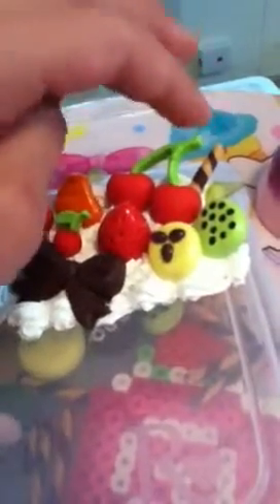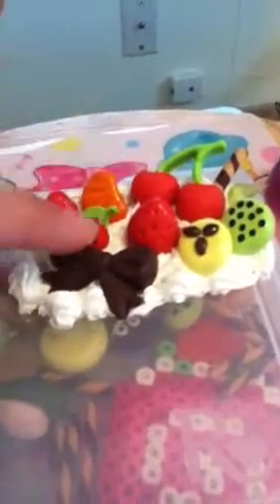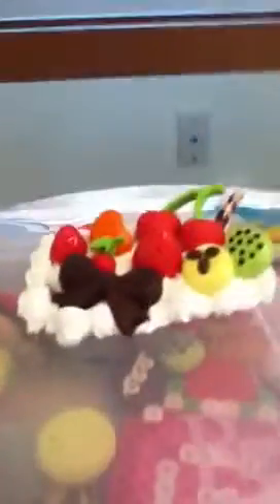For my charm box — I keep all my charm stuff in it — I did this one. I need to clean it up a little bit, but it's got a bunch of fruit cabochons that I made myself, except for this one that I found off a squishy that fell off. So I have cherries, a wafer stick, a kiwi slice, a banana slice, a strawberry, a mandarin orange, a little cherry, and a chocolate bow. I really like the way that one looks.